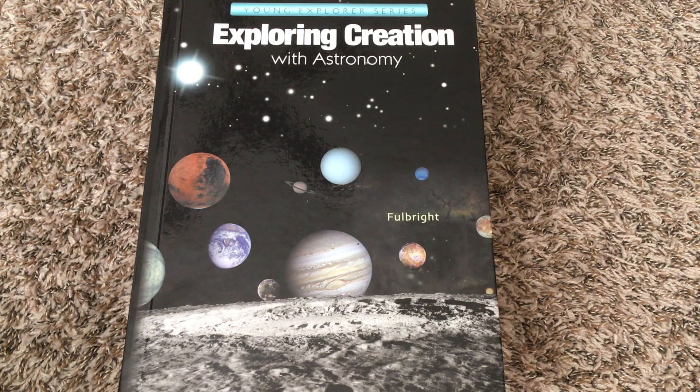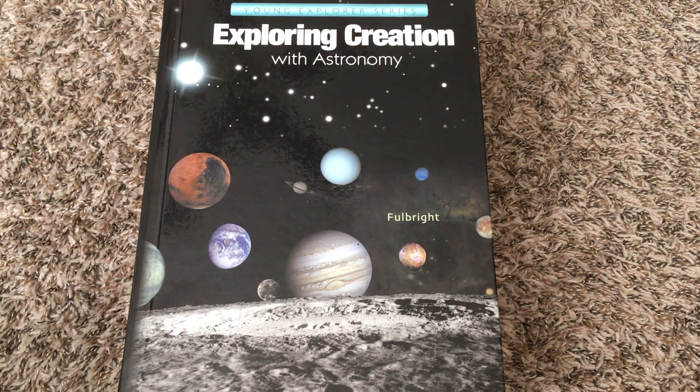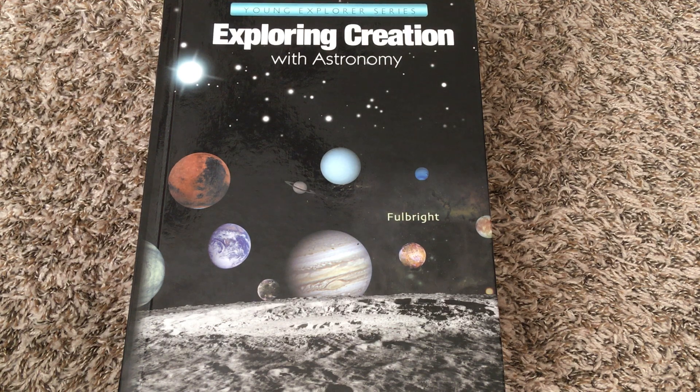I just wanted to give you a little peek inside the textbook and the notebooking journals, because I know it can be a little difficult to make curriculum decisions when you're new to homeschooling or you're new to a curriculum and you're not quite sure what to expect, so I thought it'd be helpful to give you a look inside.